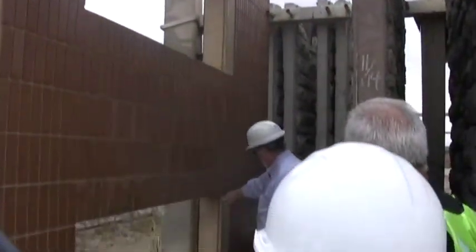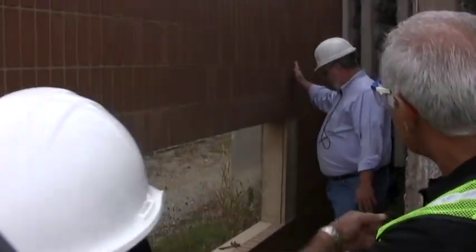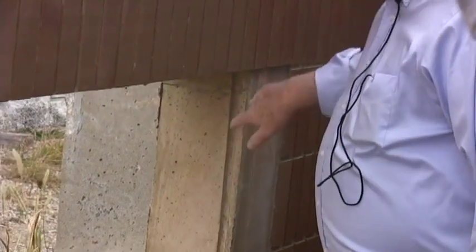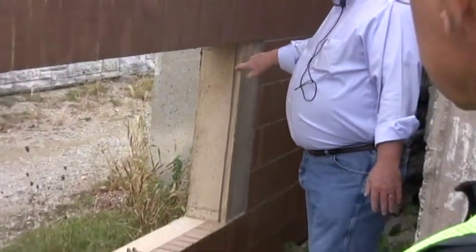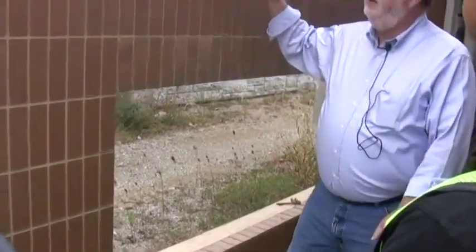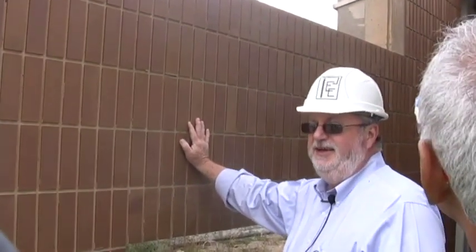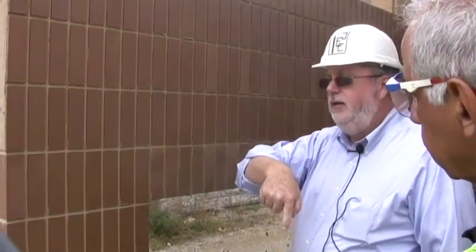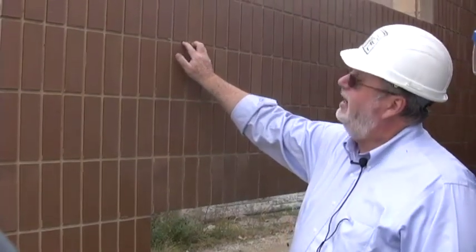Whenever you have a precast piece, they'll always cast a drip edge in there. When water hits it, it'll want to come around and drip off; if you don't have that, it'll go right back into the building. This particular piece looks okay, but it's actually three-quarters of an inch too narrow. A worker didn't use the right end of the tape, quickly measured it out, and said pour it. Quality control came in afterwards, measured it, and said this piece is three-quarters of an inch off — about a $10,000 mistake.